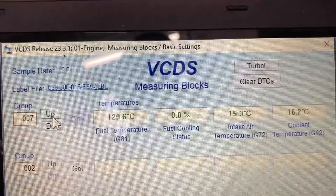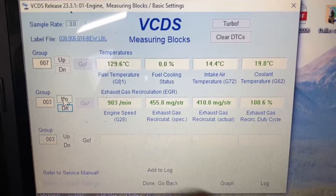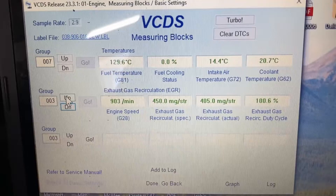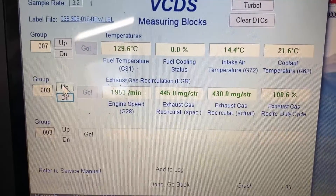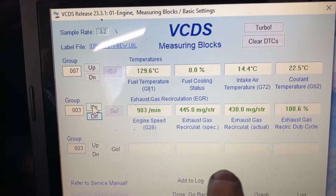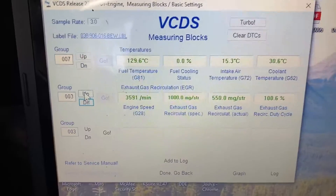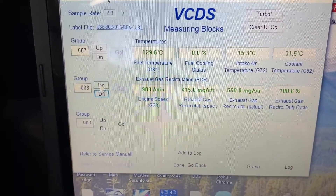Now we've got it running. Exhaust gas recirculation spec is 455 and actual is 420 — I believe there's an EGR delete tune on here right now, but everything else should be stock. The MAF is reading 100.6, saying there's going to be no EGR. If I rev it up you see a little more, but the actual didn't really climb. With it unplugged it's only going to see 550 no matter what you do, and that's going to be limiting some fueling.